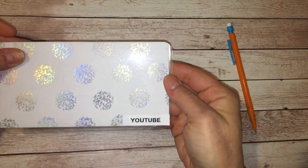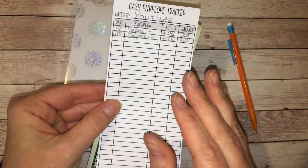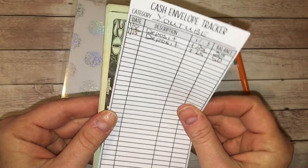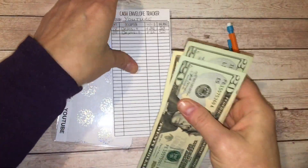The last category is YouTube. I don't have anything to add here. This is money for a future giveaway, and I should have $50 in this envelope. So here's $20, $40, and $50.